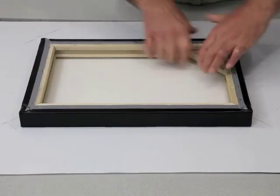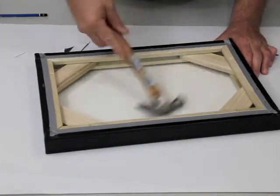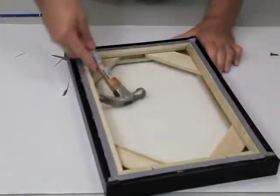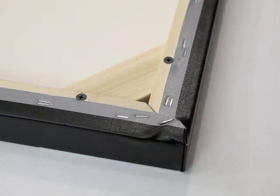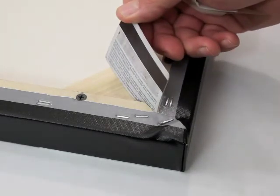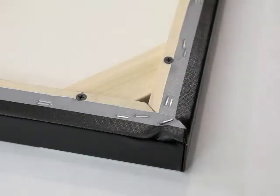The last step is to push the corner braces snugly into place. With a hammer, lightly tap the braces and watch as the stretcher bars begin to slightly separate at the corners. When the gap is about as thick as a credit card, you'll find the canvas is stretched tightly.